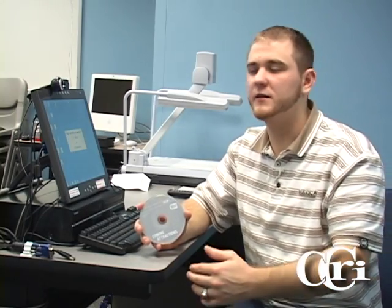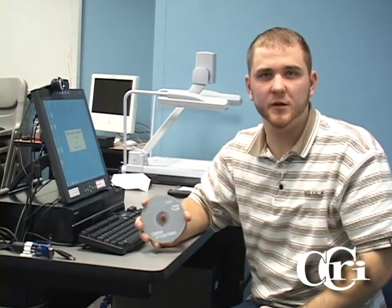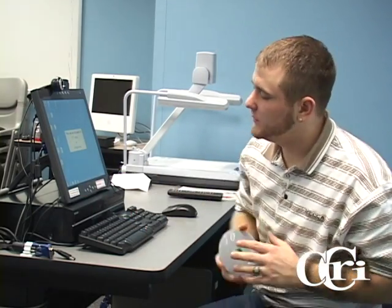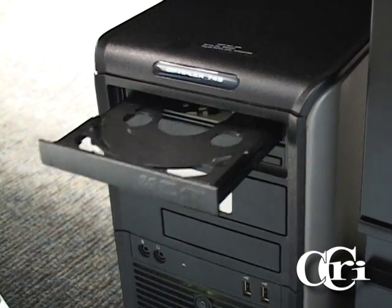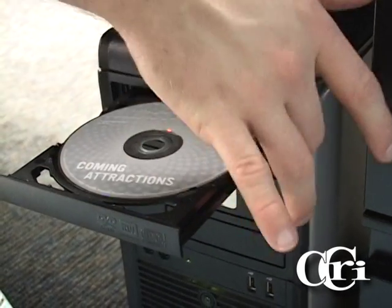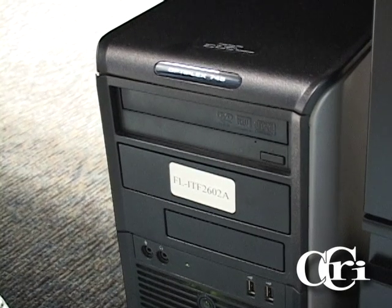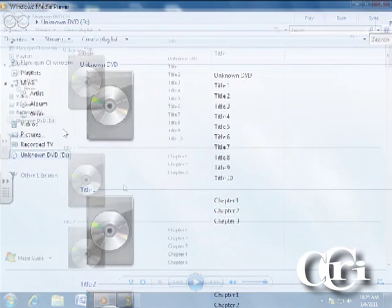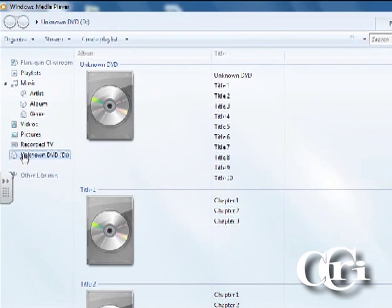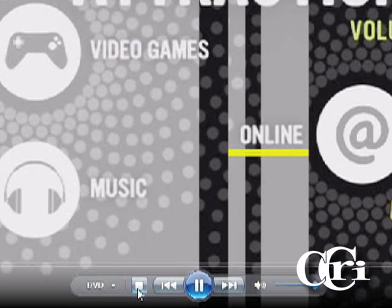An alternative way to play the DVD is through the computer using Windows Media Player. The first step is to insert the disc into the DVD tray. Once you have inserted the disc, go to the bottom taskbar and select the Windows Media Player icon. Once Windows Media Player is opened, select your disc located on the left-hand panel. Windows Media Player has the same basic buttons that are found on the combo unit.